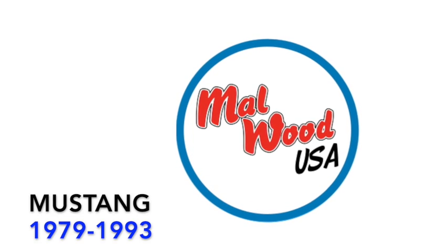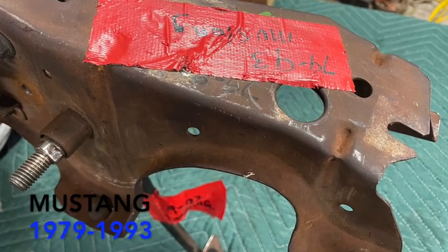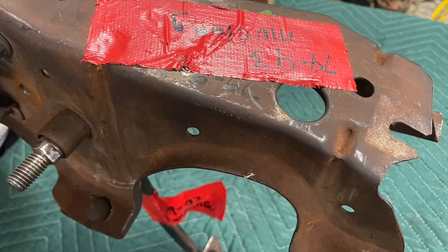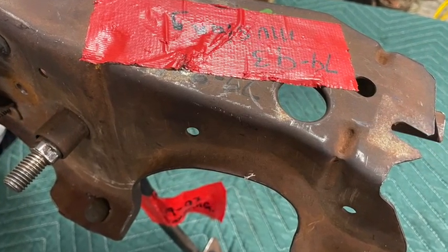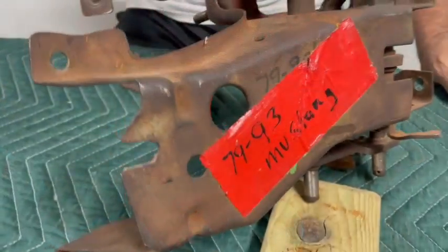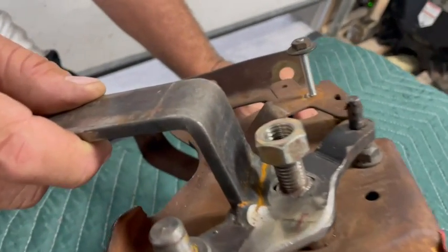Let's get started with the installation of your Mustang 79-93 Malwood Clutch Pedal Kit. As you can see, we've removed the pedal carrier and placed it on the bench so you can get a good look at everything we're doing during the install. You can install your pedal carrier in the vehicle underneath the dash — you do not need to remove this pedal bracket.